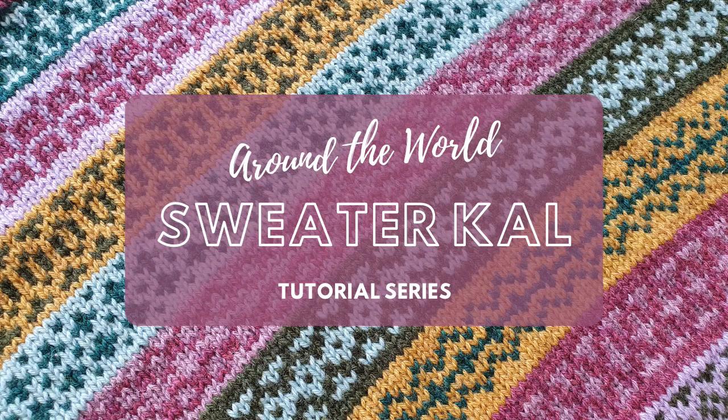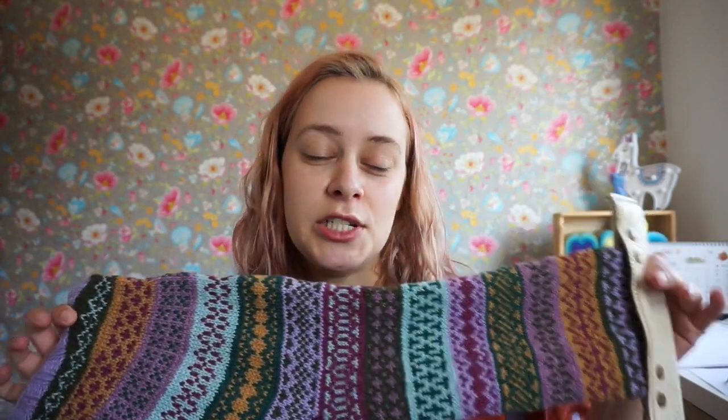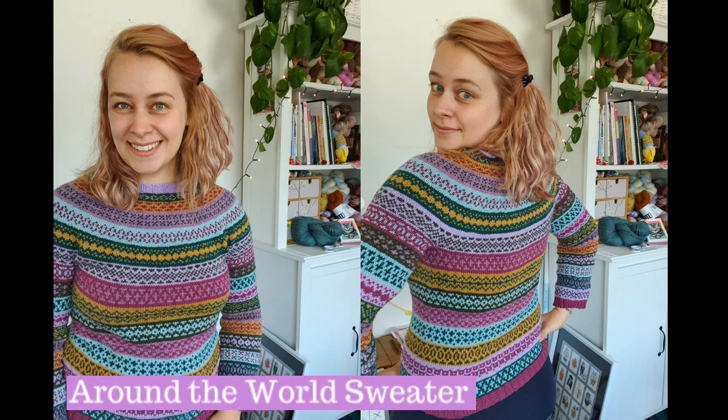Hi everyone! My name is Garmin, and join me for a sweater knit along including full step-by-step tutorial videos. Make your own stunning colorwork sweater, the around-the-world sweater.